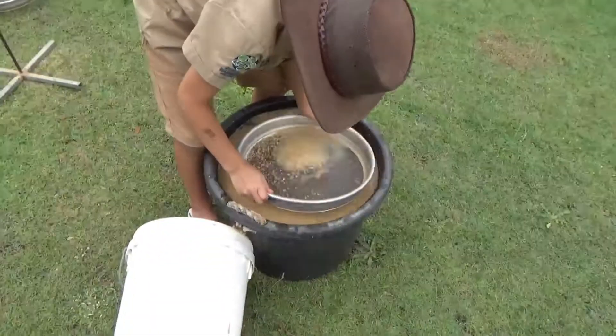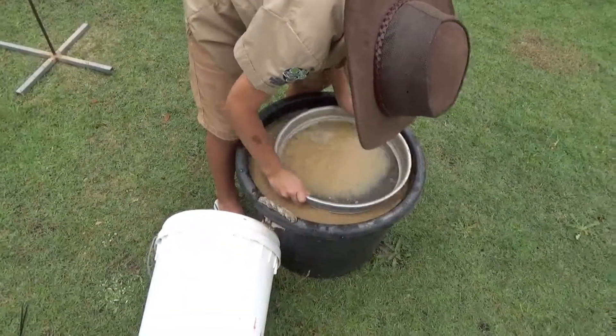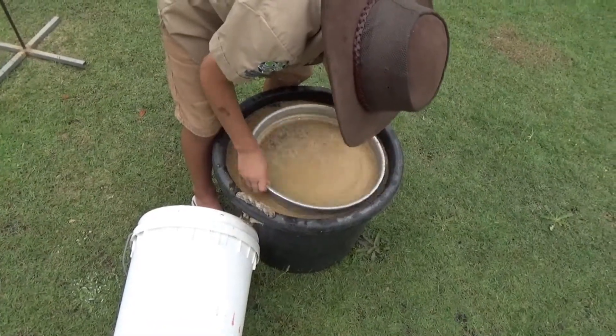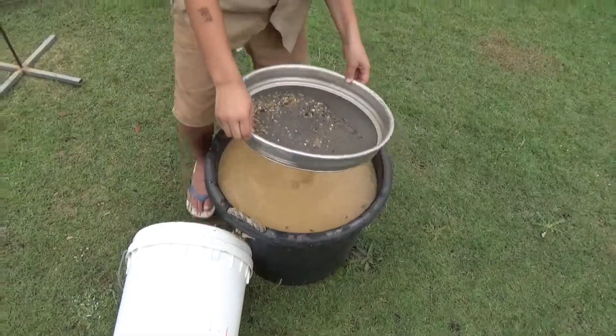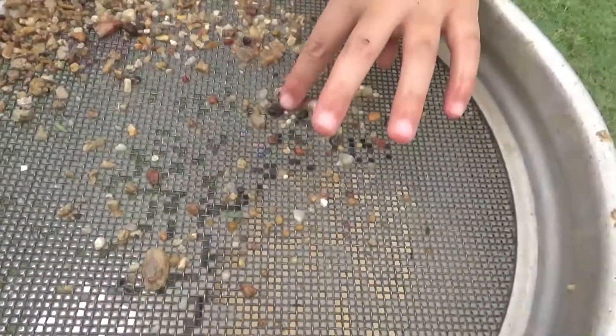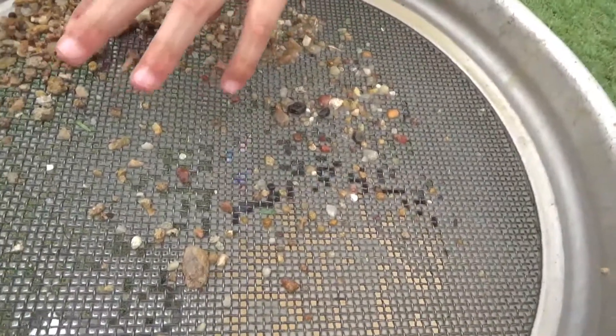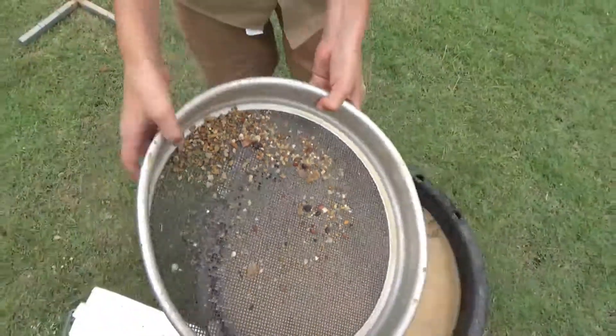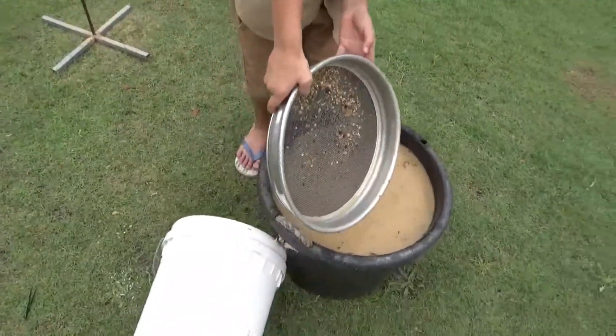Kalani's just putting the last little bit through — there's only a tiny bit left. Something like that, he won't even need to flick it, he's just washing the dust off, that should be enough. Give us a look and see if we've got any sapphires in there. Yeah, there's a couple. You want to pull those out and we'll show everyone what we've got?